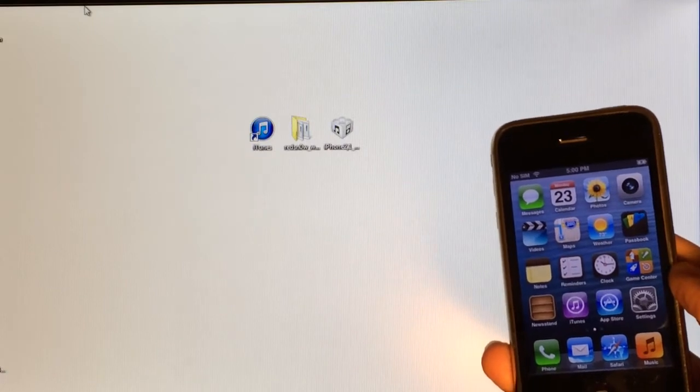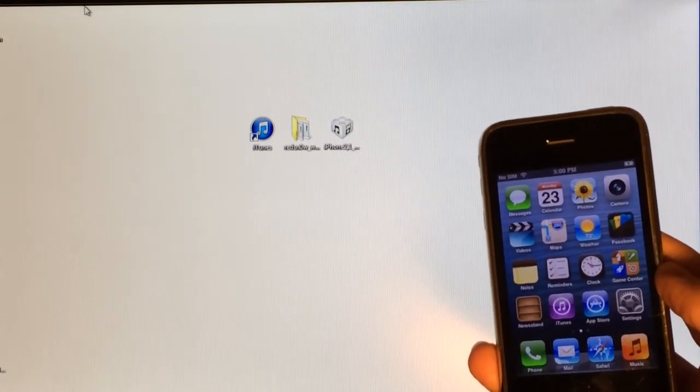In order to do this jailbreak, you guys will need three things downloaded onto your computer. The first one is iTunes — you're not actually going to be using iTunes, however you will need it installed. You will also need the RedSn0w program, which is what we're going to be using to jailbreak our device. And you will also need the iOS 6.0 IPSW file, even though our device is running iOS 6.1.3 or 6.1.5.